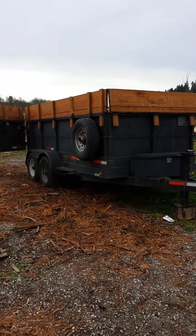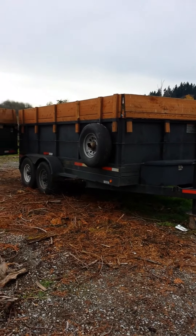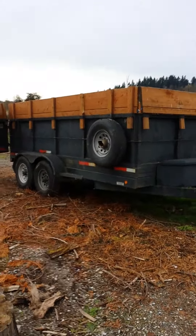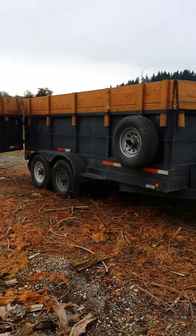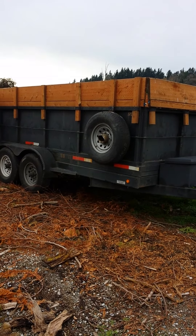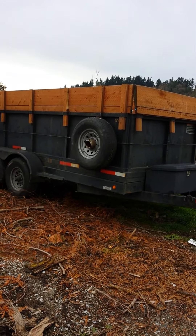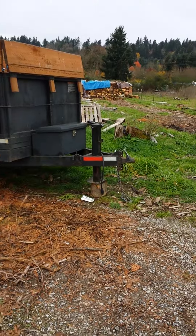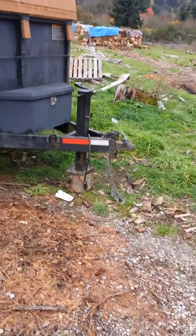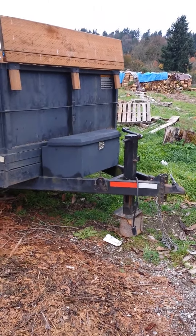Doing a quick walk around here on a 2004 Spectre dump trailer that I have up for sale. It's pretty beefy. Dump trailer dimensions are six feet roughly three inches wide by 14 feet long by four feet tall. You can see two five-sixteenths inch hitch, safety chains, breakaway kit, semi jack, and a toolbox up front.